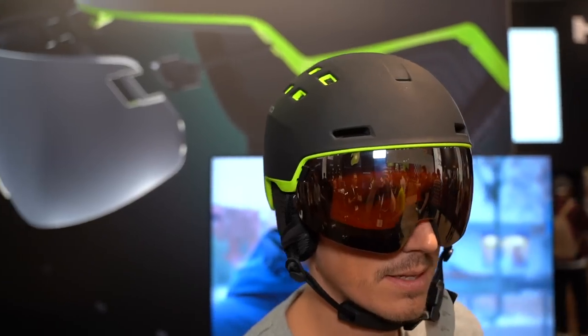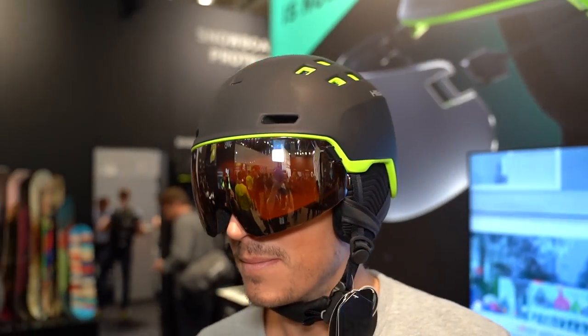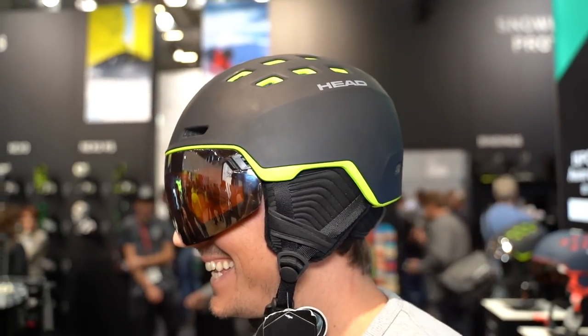A visor helmet is a strong segment with many customers. It's great for people who wear prescription glasses or who want to have sunglasses on but are still looking for a perfectly integrated solution for the helmet — and this is where the Raider visor kicks in.